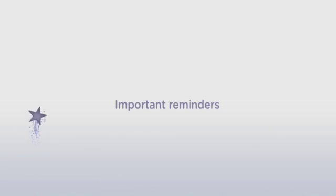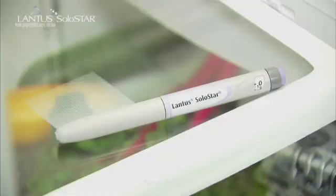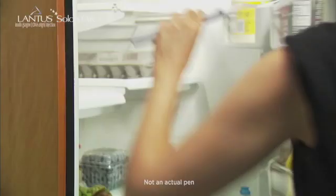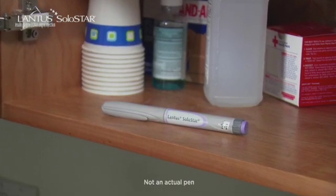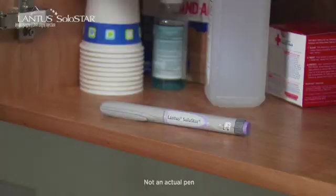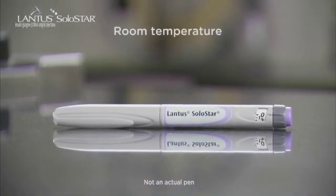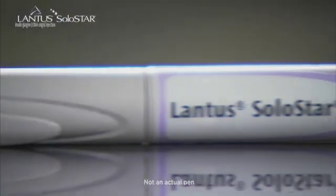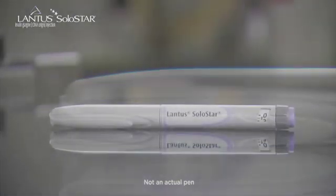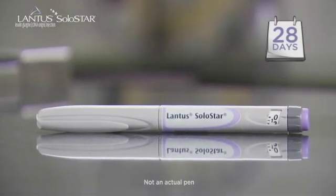Before we start with Step 1, here are some important reminders about using the pen. Store unopened Lantus Solostar pens in the refrigerator until the expiration date. You can also store unopened pens at room temperature, but only for 28 days. Before injecting, wait until the pen has been out of the refrigerator and warms up to room temperature, so the insulin in the pen will feel more comfortable when you inject it. After opening the pen, you should not refrigerate it, and you can use it for up to 28 days.